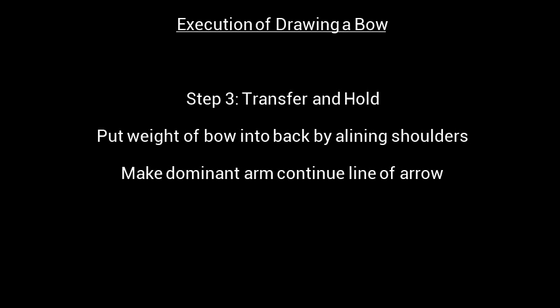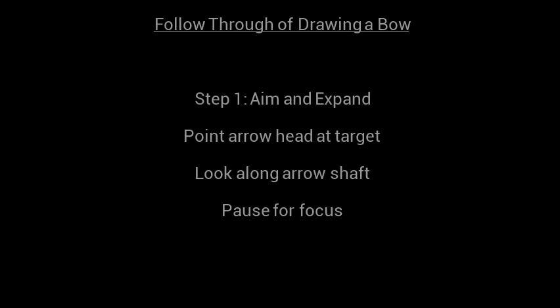Step 3: Transfer and Hold. Put the weight of your bow into your back by aligning your shoulders and make your dominant arm continue the line of the arrow.